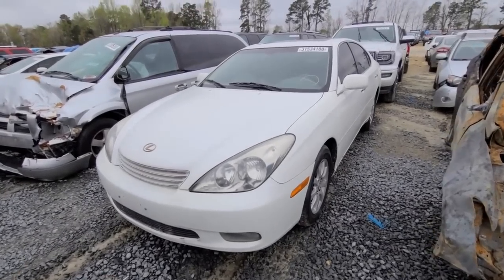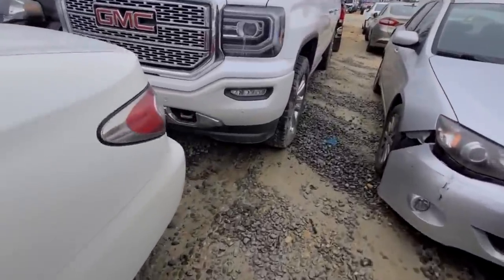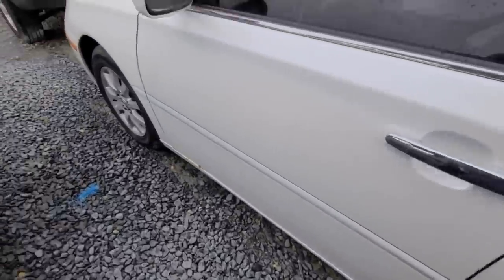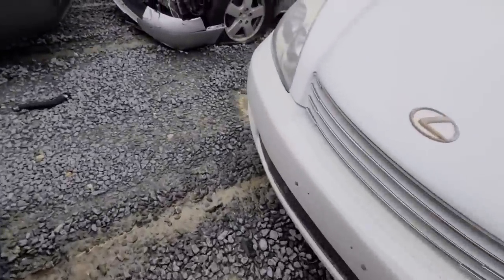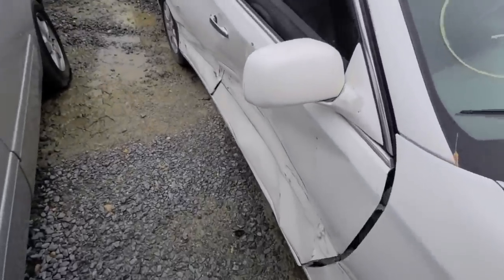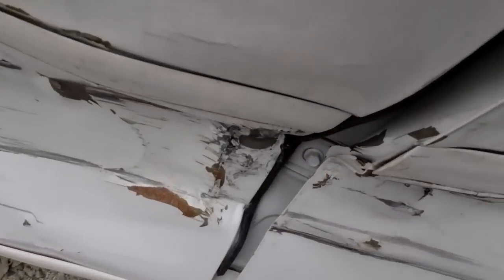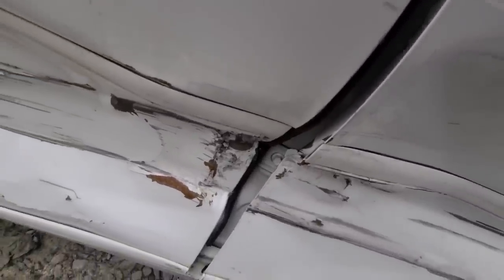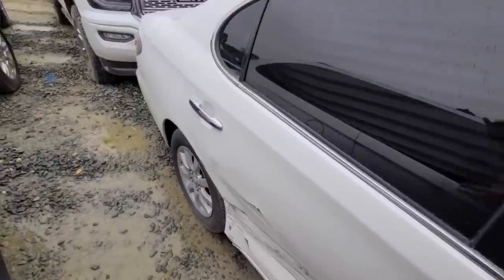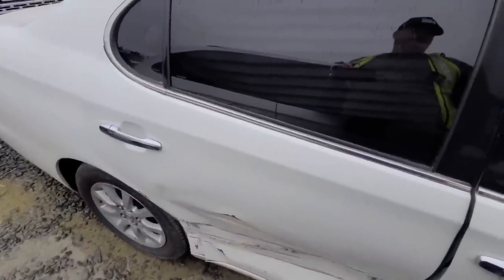Next on my list is this Lexus ES — ES 300. 205,000 miles. It says side damage, so I'm guessing it's going to be the other side — of course it is. We're going to get over here to the other side and — oh my god, say it with me — smashed. You can see through the door that the pillar is bent, so that's why this is totaled. I mean it's not non-repairable, but with 200,000 miles on it this is already maybe a three-thousand-dollar car. This is not something that anyone wants to pour money into.